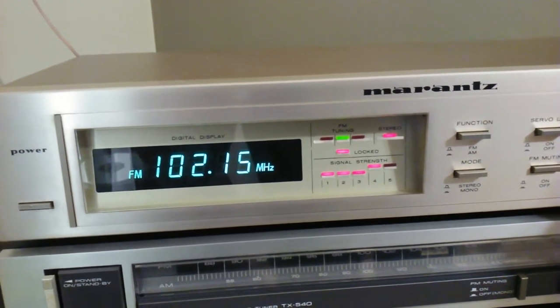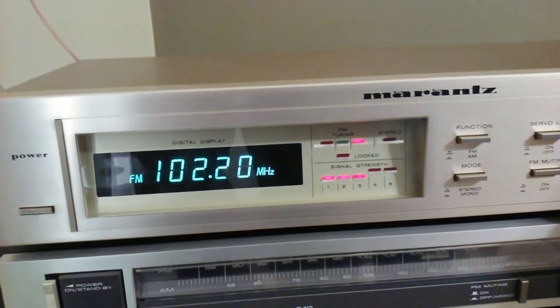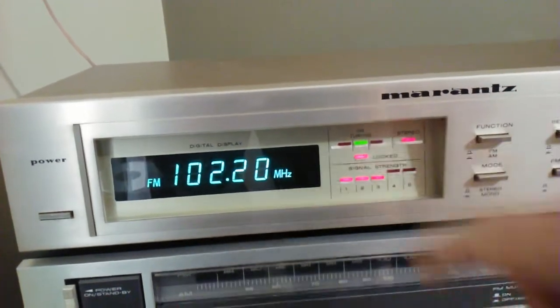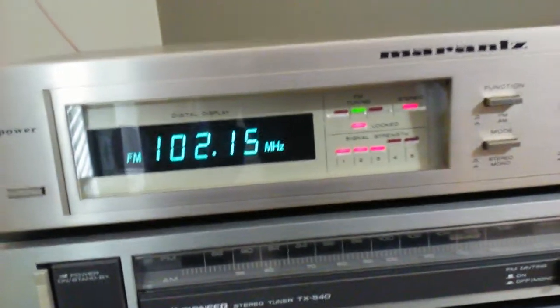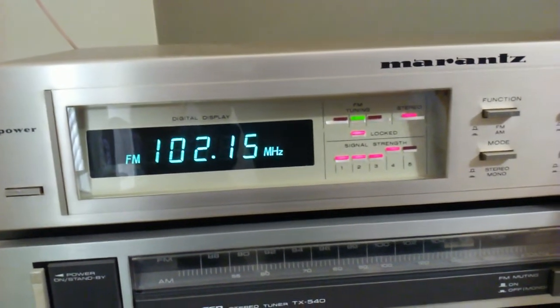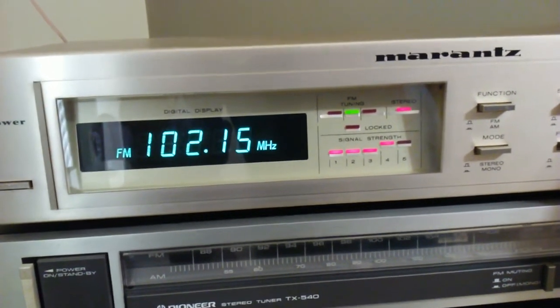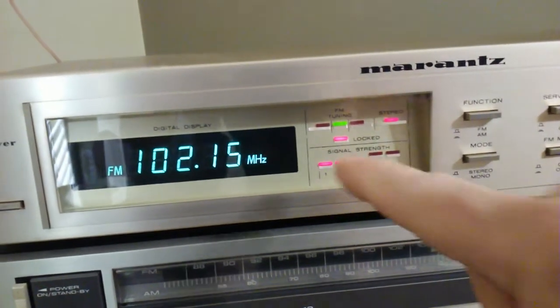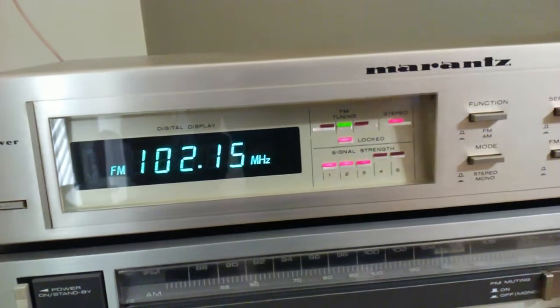There we got it tuned into a station. If you tune it too far off to the right, the red light will come on. When you have it centered, the green light will come on. There's a stereo LED — when you have it tuned into a stereo station, that LED will come on. Signal strength, station lock.